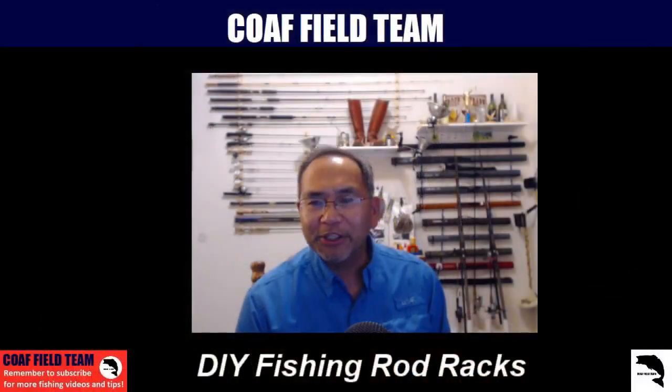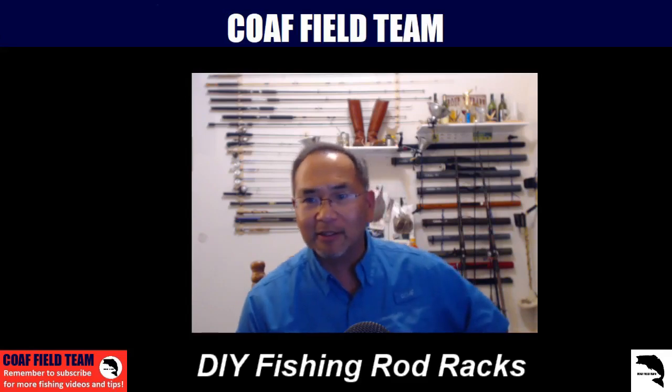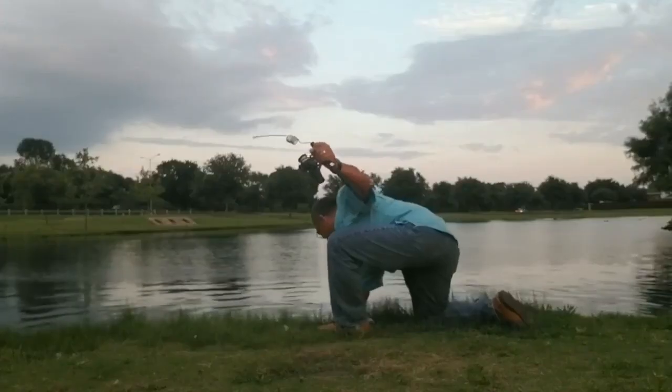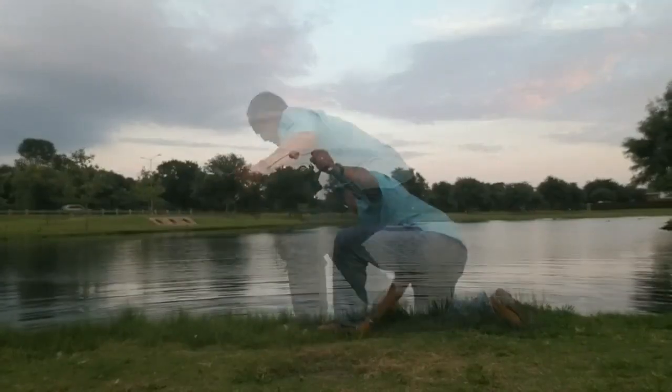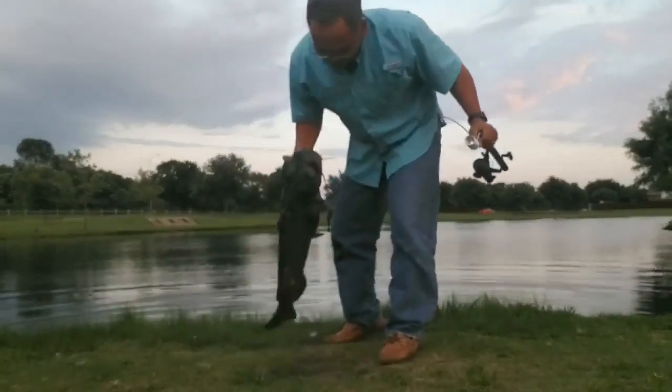We've been itching to declutter the room, get everything organized and whatnot, but we keep getting sidetracked with things like our day job as well as going fishing, so it's very tough to do things. But that said, it's been raining. We've got a perfect weekend to get things knocked out.